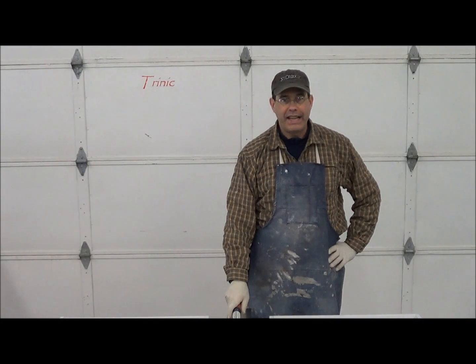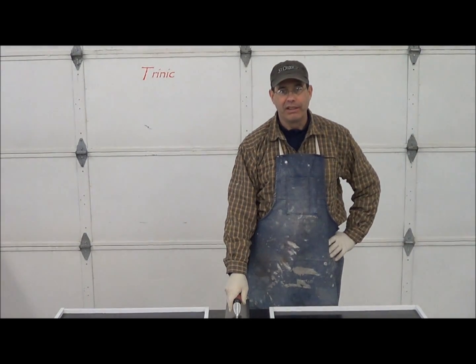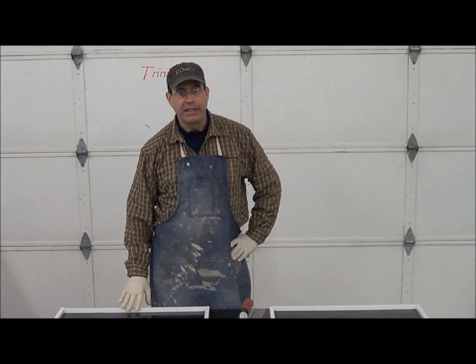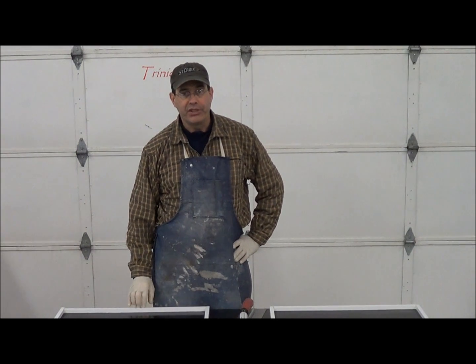Hi, I'm Mark from Trinic. Today we are going to be making our usual samples. We're going to be testing our admixtures, and later on these panels will actually be tested for sealer. We'll demonstrate that, but we wanted to show you how to do a trowel-on face coat.